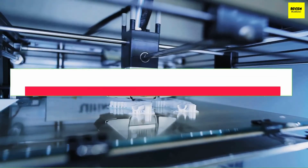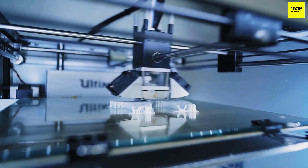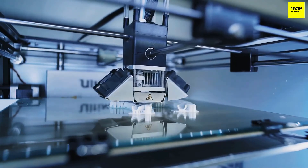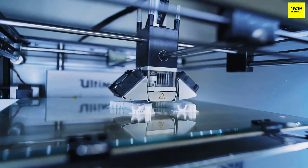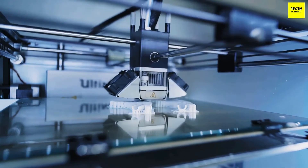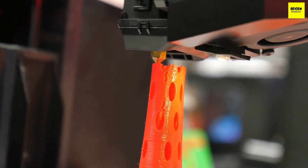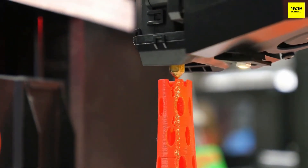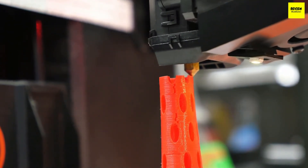Now that we've shown you the best 3D printers under $1,000, let's talk about a few things you should look for before buying one. Firstly, build volume. Your printer's maximum build size will obviously determine how big your prints can be. Keep in mind that the bigger your prints are, the longer they'll take. Even small prints can require a few hours, so for a big 3D model, you may be looking at a few days' worth of printing. It's also possible to cut models into separate 3D printable files and glue them together after if your build volume is too small.